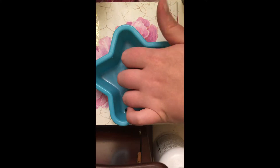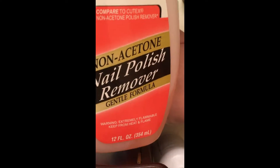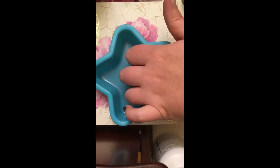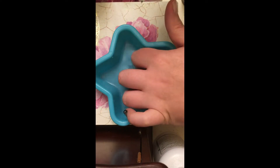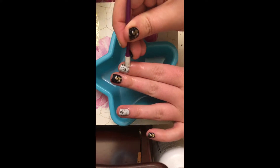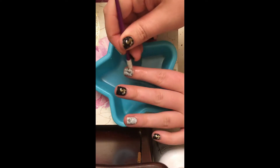I'm removing my jamboree nails using a dollar store brand non-acetone nail polish remover, putting it in a little dish and soaking my fingers for 20 to 30 seconds. I have my cuticle pusher — it's dirty because I've already been doing them. If you soak your fingers for 20-30 seconds in the remover, you should be able to just slide your cuticle pusher right underneath your wrap.